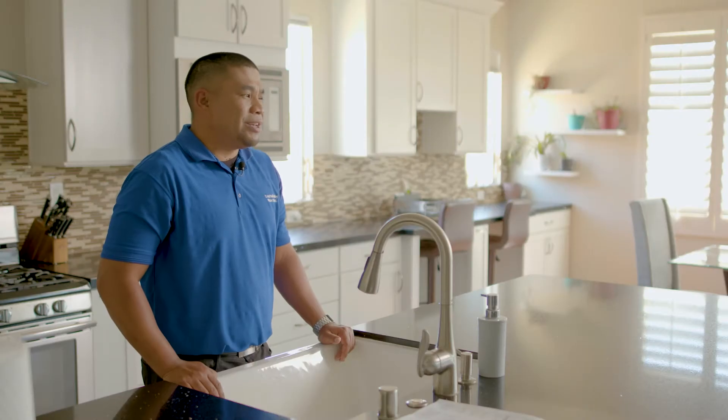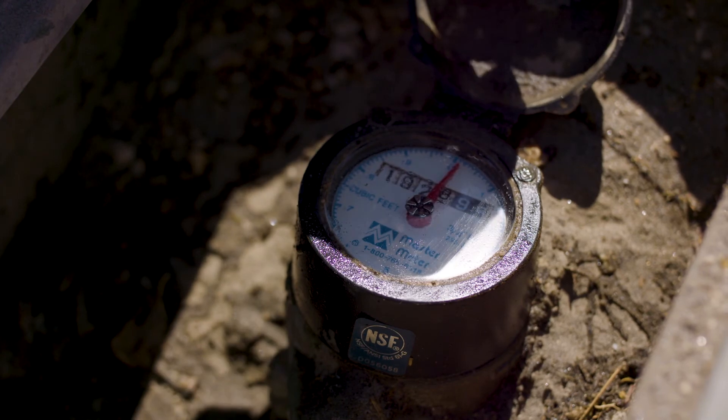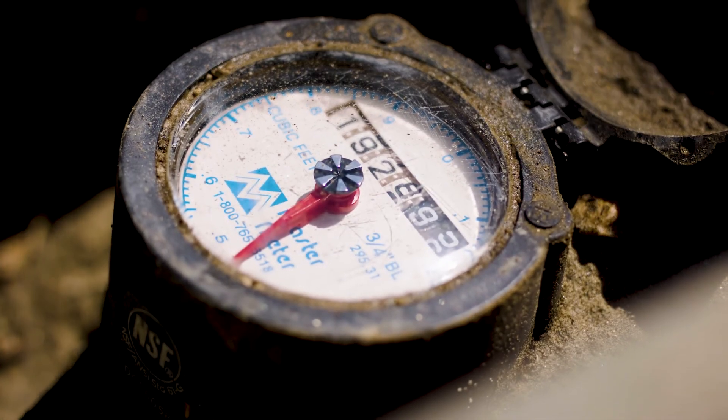We'll check the same things in the guest bath that we did in the master bath. And already I can hear something that sounded funny. You hear that hissing sound? That tells me that there's water running in the toilet, and it looks like we found our leak. To temporarily stop the water and identify if that's the actual leak, we want to shut off the water at the toilet valve. Then go check the meter and see if that low flow indicator is moving. If not, then we found our leak. After checking the meter, I can see that the low flow indicator stopped moving, which means that the leak was in the guest bathroom with the running toilet. And that was the culprit.